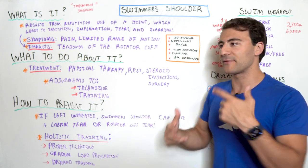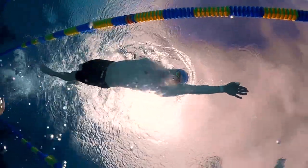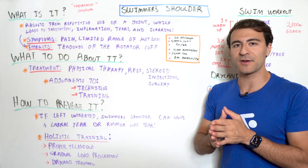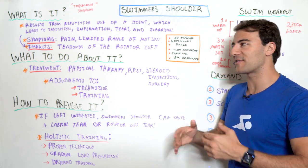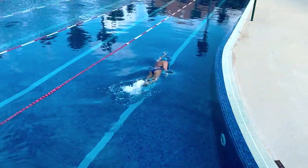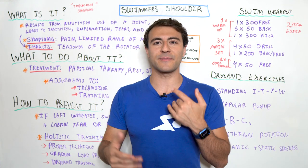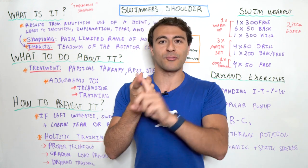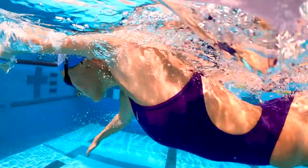It really comes down to repetitive use. If you think about swimming, we're moving through water that is 800 times more resistive than air. If you take 20 arm strokes per length and swim 5,000 meters per workout five times per week, you're doing 4,000 arm rotations per workout — 20,000 in just one week. Multiply that over a year and that's 1 million arm rotations. The only things you do at that repetitive a scale are breathing, walking, eating, and chewing.